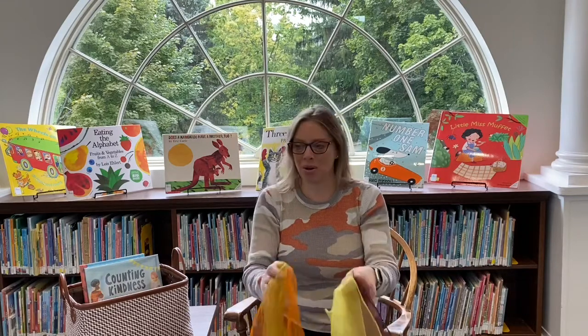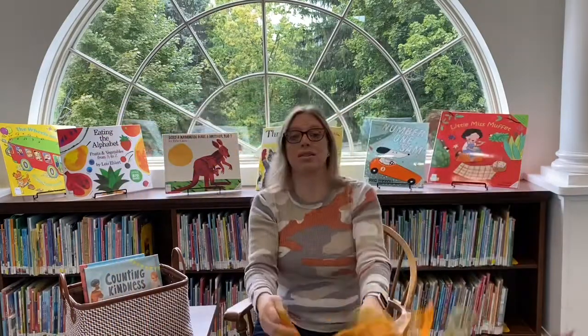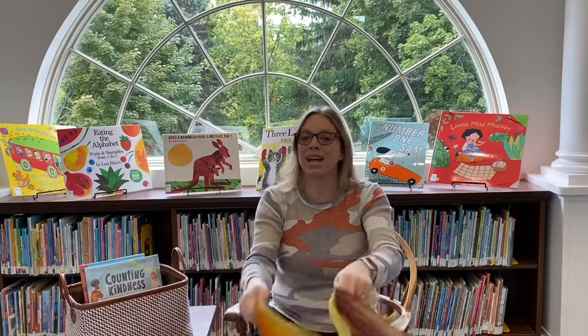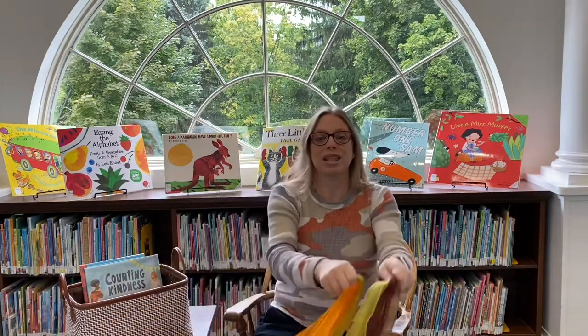Are you ready to do that one again? Autumn leaves are falling down, falling down, falling down, all around the town. The wind will blow them round and round, all around the town. They're drifting slowly to the ground, all around the town. Take a rake and rake them up, all around the town. Great job, everyone!